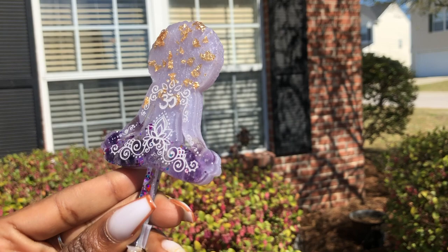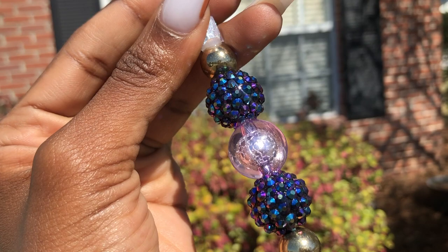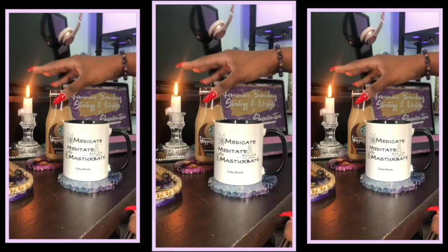Hey hippies, welcome back. It's Courtney Chivante and I'm here with another bomb tutorial. This one is going to be for my Afro meditation roach clip. If you're really rocking with this one, make sure you leave me a thumbs up and let's get started.